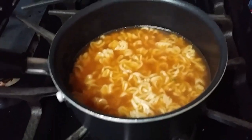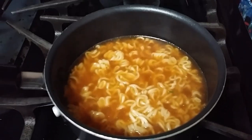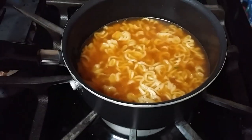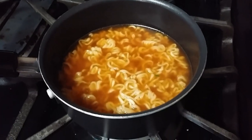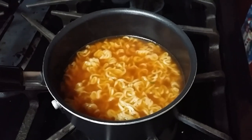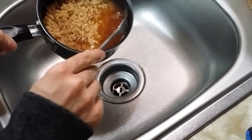Alright, I just finished cooking and I put in the oriental flavor packet. Now it's time to drain some of the water out. Actually, before I do that, I have to let it sit for a few seconds to let the noodles absorb the flavor. Alright, so you gotta drain out some of the water — you don't want it to be too soupy.